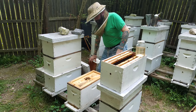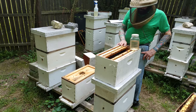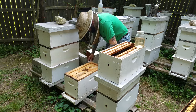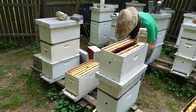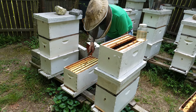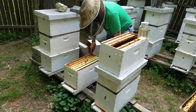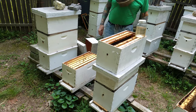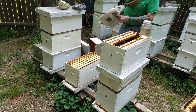What I'm going to do now is add the second box on top — there's five frames there and there's going to be five new frames. I'm also going to add a frame of brood and bees to this hive to boost it up, because I'm sort of missing the honey flow with having new bees. By boosting them up I'll be able to have some of these hives producing honey for me.